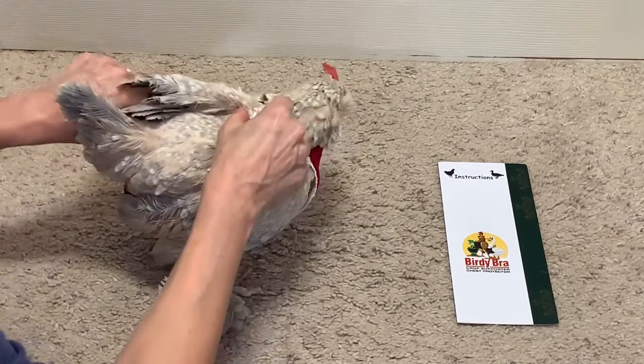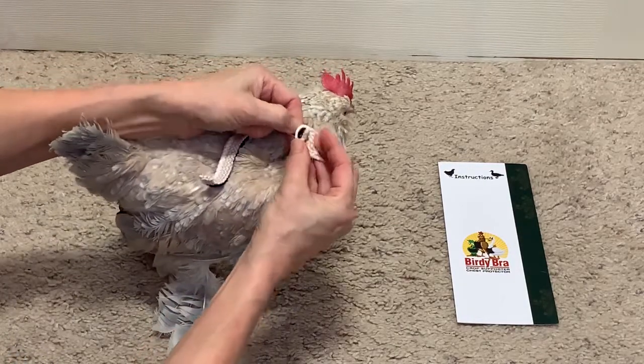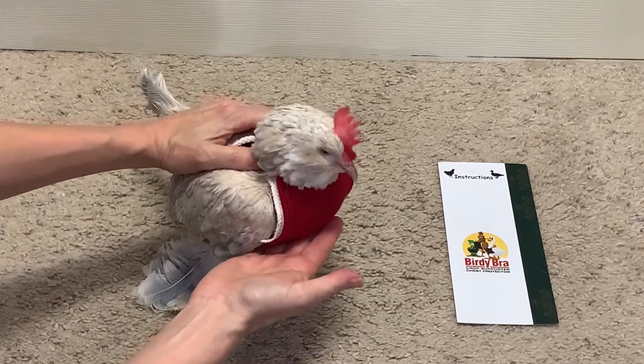You do the same thing on the other side, under the wing that's on the same side as the ring that we just fastened. Then you cross over the back and fasten it. This is ideal for pendulous crop when the crop has to be held up and supported.